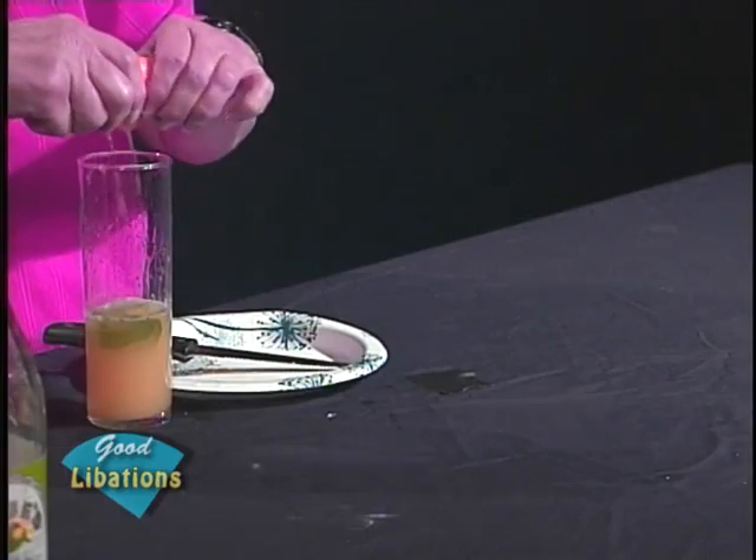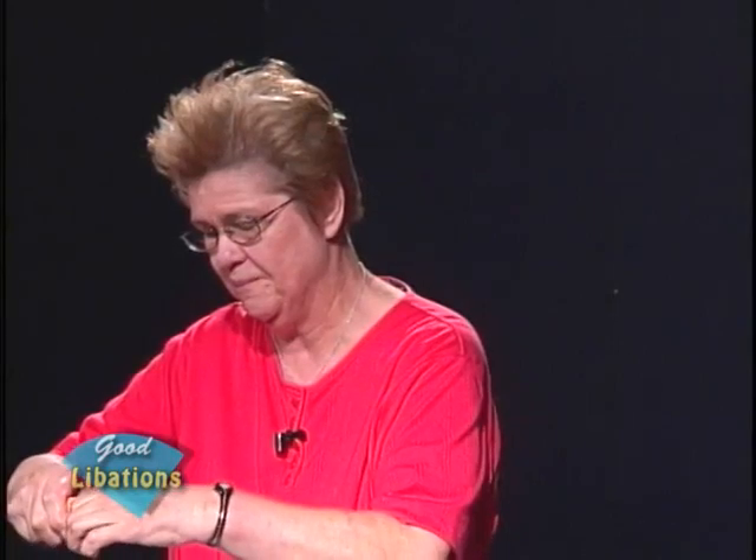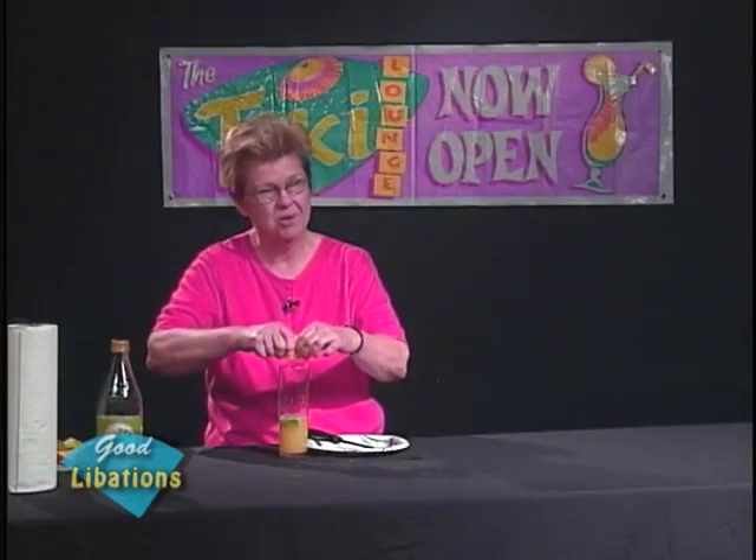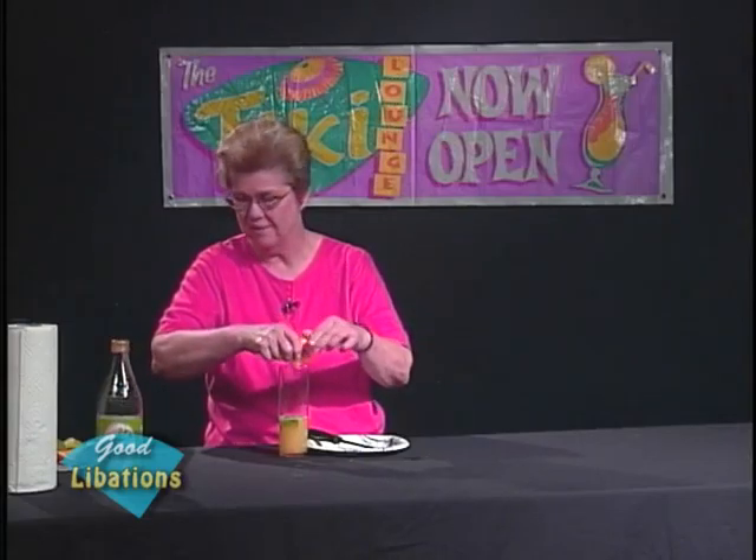So we're going to squeeze in that quarter of an orange. You can change proportions if you wish — put more or less in, depending on what your palate in particular enjoys.